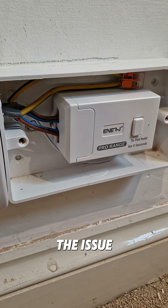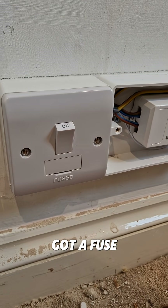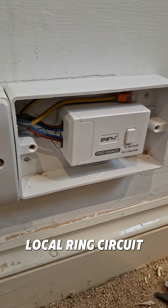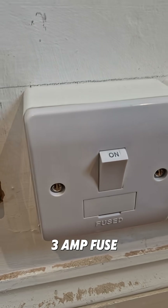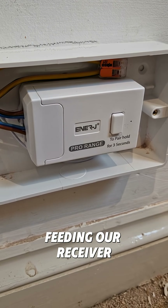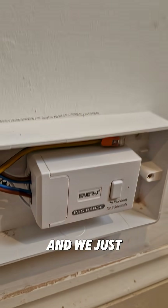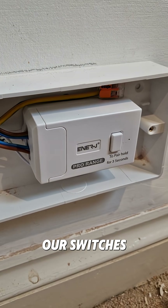This is how we've solved the issue. Like we said, the plan has worked. We've got a fuse coming off the local ring circuit — feeding with a 3-amp fuse in it, I might add — feeding our receiver, and then we can see the lights. We just need to set up our switches.